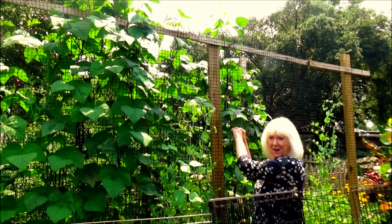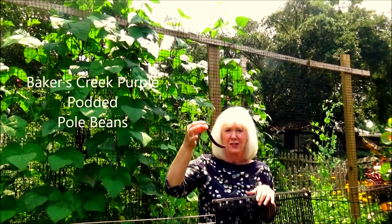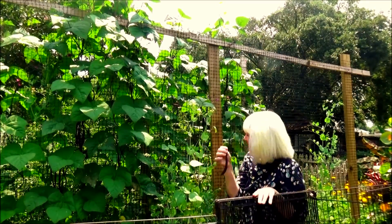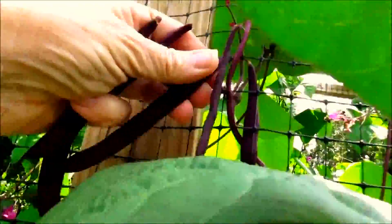These are the purple potted pole beans. You can see they're bigger than the other type, and they are really delicious. Now whether they'll be as prolific as the others, time will tell, and I'll let you know. They really are a beautiful looking bean. They're long and they're flat.